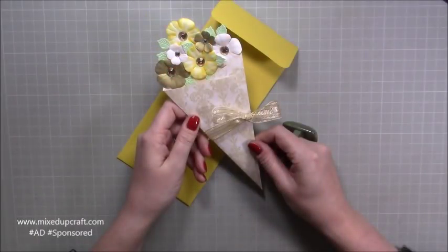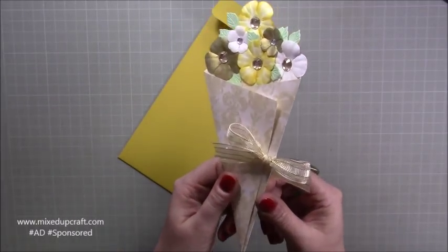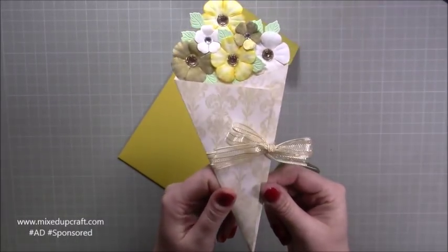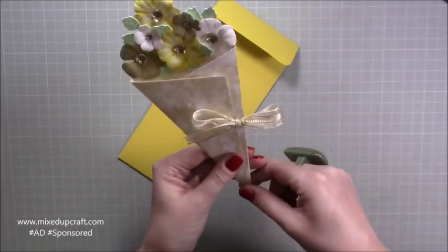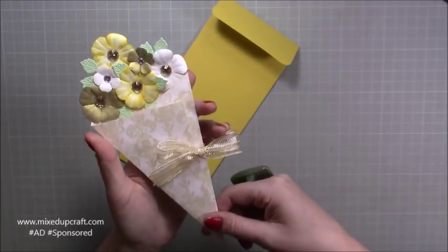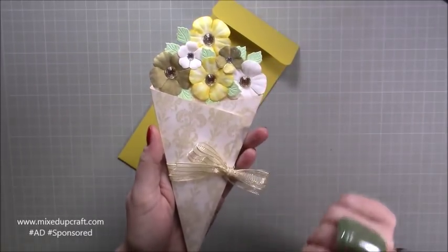Hi everybody, it's Sam at Mixed Up Craft. Thank you for watching my tutorial today. I'm going to be showing you how to make this really lovely what I'm calling a bouquet card. It's using the supplies from the May Hobby Base kit which has a wedding theme, so I've used this lovely paper which was in the kit.